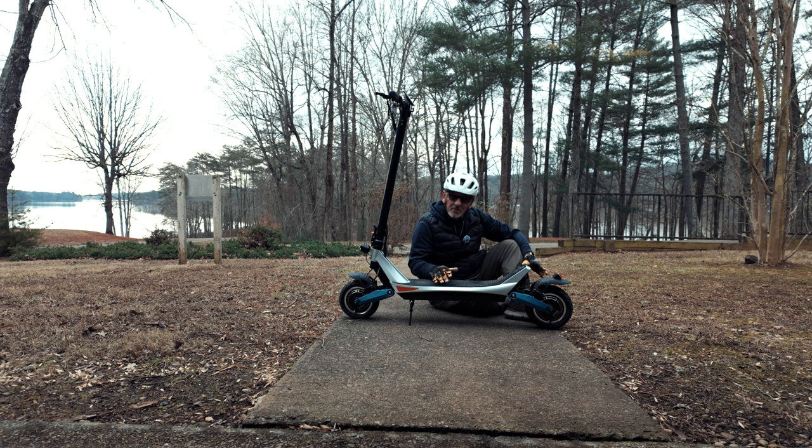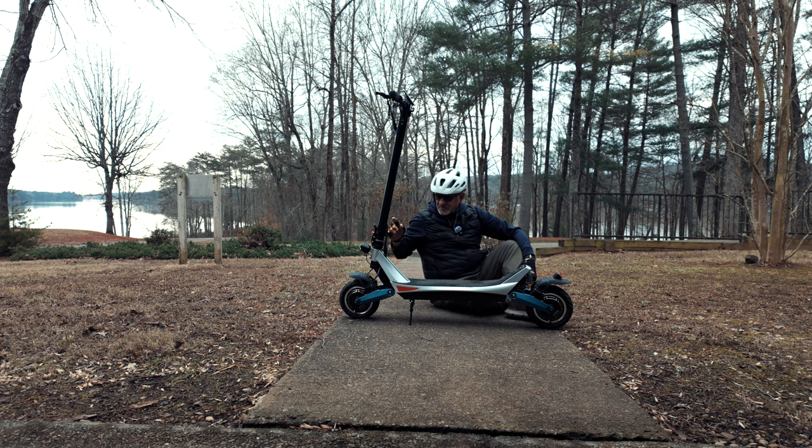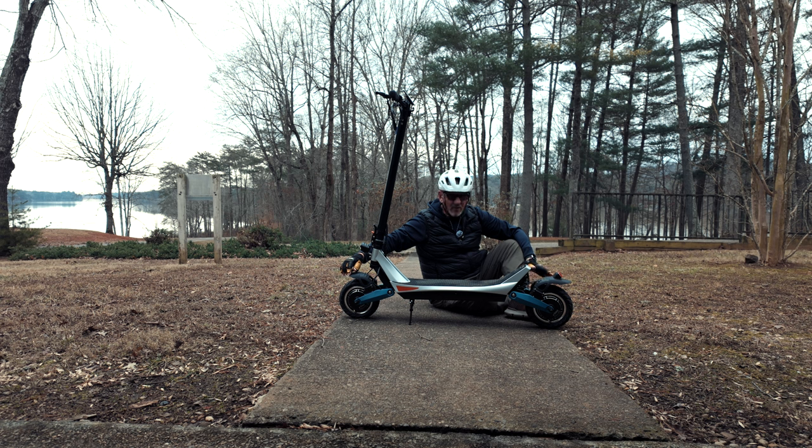Let's talk about why there's so much power with this Pegasus scooter. We expect the rear wheel to have a pretty good-sized motor, and there is — there's a 500-watt motor in the rear tire. But what makes this unique? There's also a 500-watt motor in the front tire, and that gives it more power than I've ever been able to experience riding a scooter.